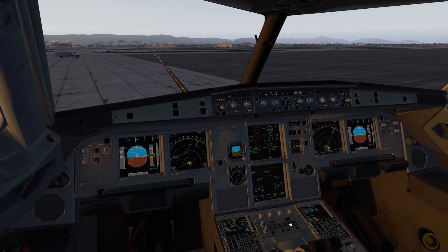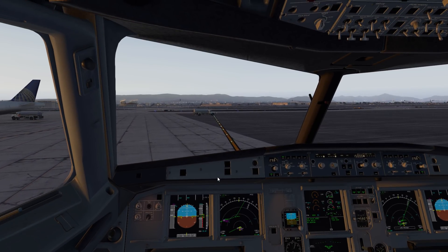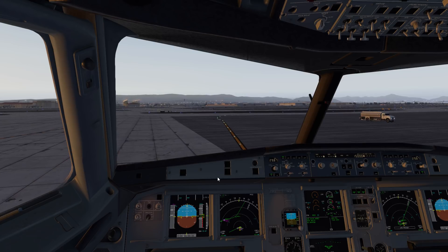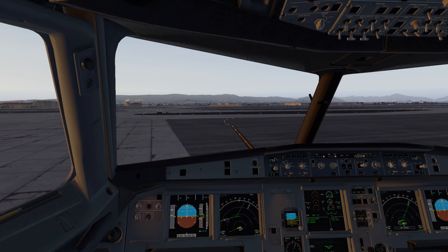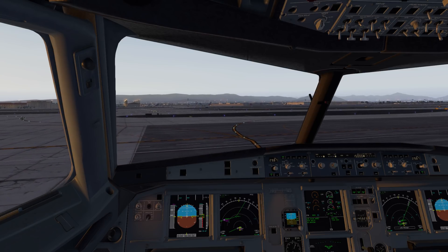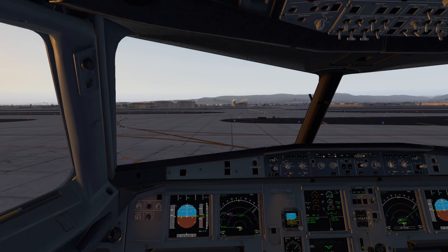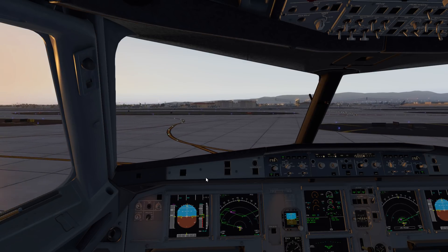As we taxi out we always want to ask ground control for permission to do a cross bleed start. On the Airbus it's not very hard - on older engines like the MD-80 or JT8D engines you really had to bump up thrust on the operating engine to get sufficient bleed pressure. With the Airbus it's really not that big a deal, but we do it anyway just in case there's a little Cessna or something sitting behind us. When we get out on the taxiway we'll go ahead and do the cross bleed start.